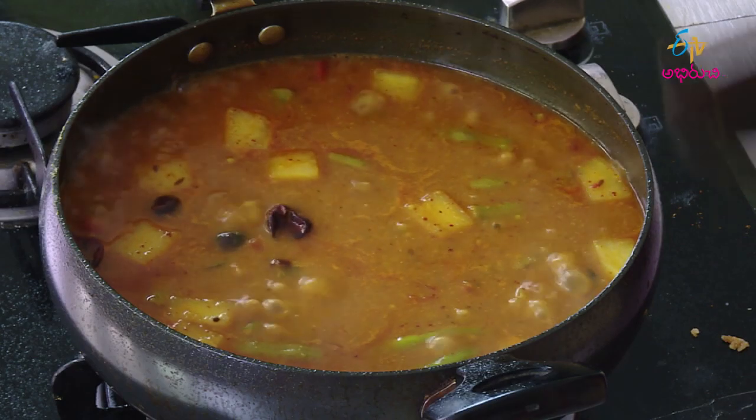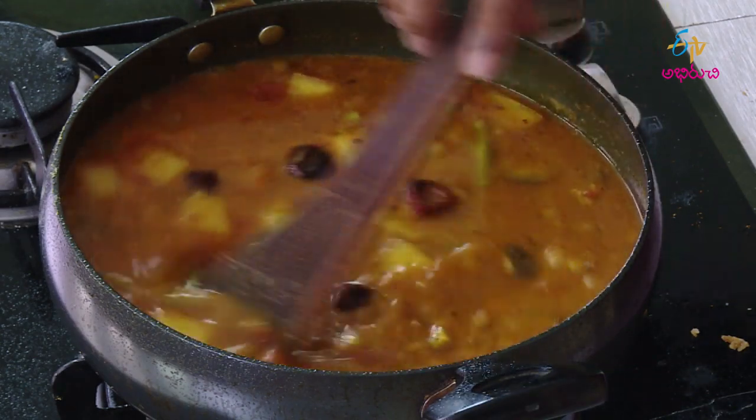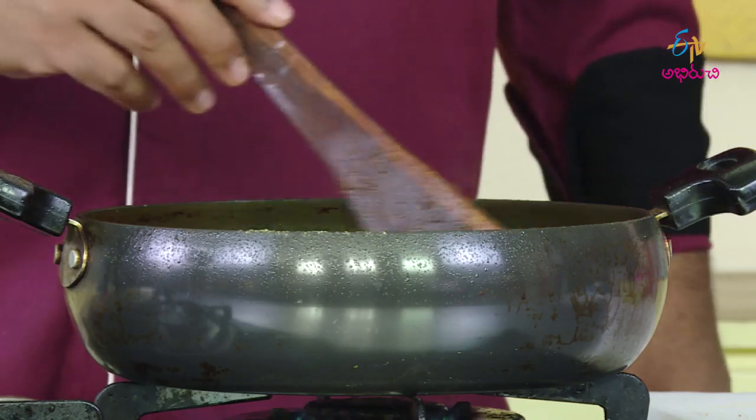I am able to fry the sambar and cook the sambar. I will fry the sambar and cook it. This sambar is a nice dish. It is a nice dish.